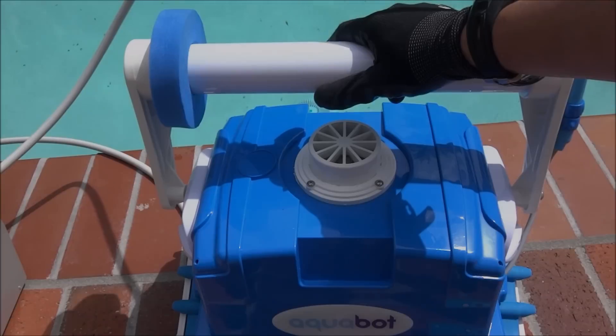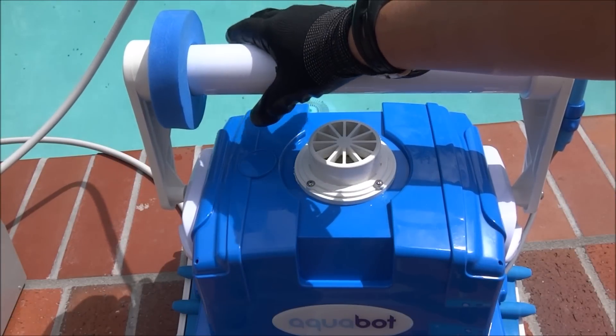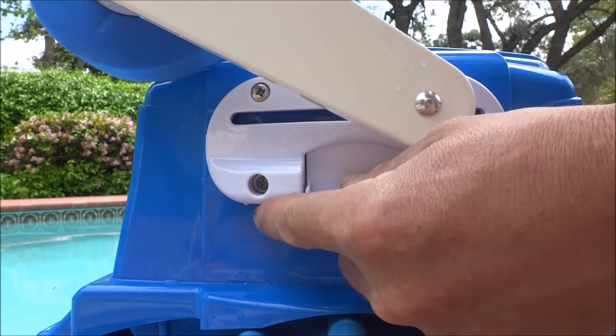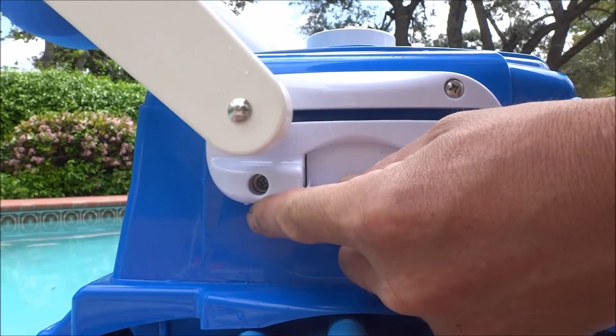You can also adjust the Aquabot Turbo T4RC to spend more time on the floors or spend more time cleaning the water line. Depending on how long you want to spend on each side of your pool, you can just adjust it accordingly.